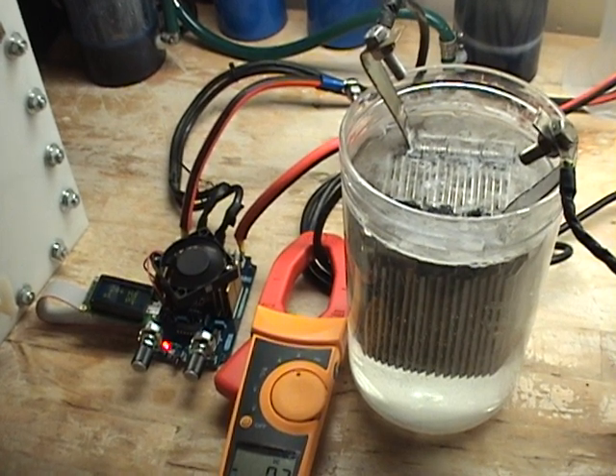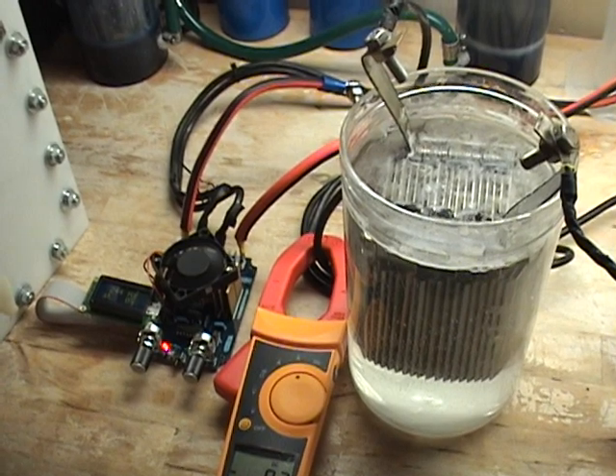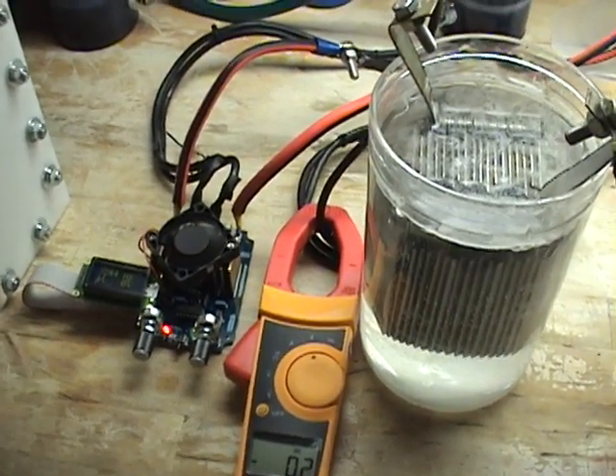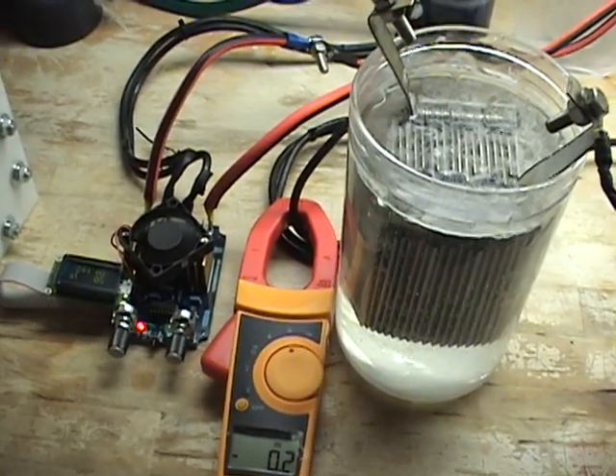This is Steve at GreenFuelH20.com. What we have here today is a new PWM that we're going to be offering on our website. It is a 50 amp max continuous current that uses pulse width modification.